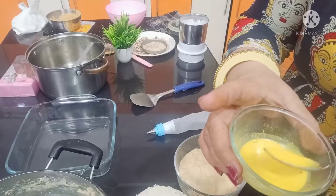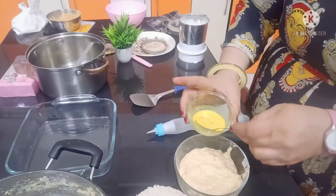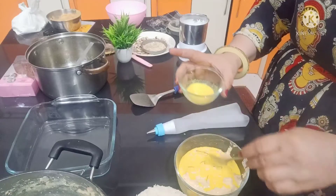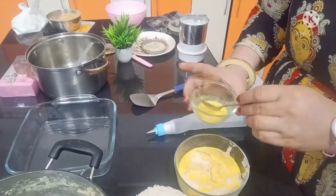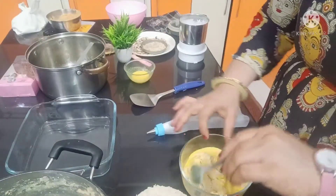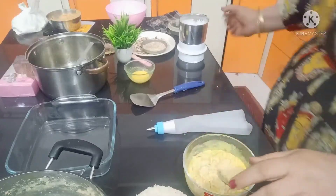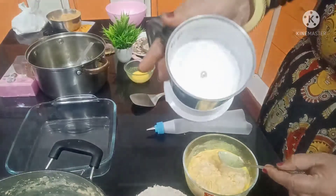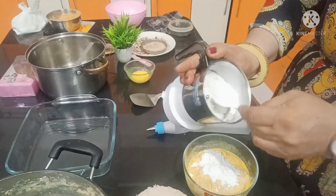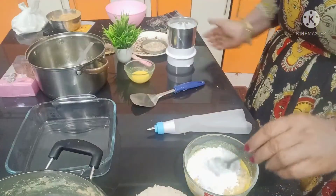I had soaked the ingredients. You can also add food color here — in Bengali sweets. I have used kesar. We will mash it well. I put the chini here. You can add sugar according to your taste. I will add 2 tablespoons.